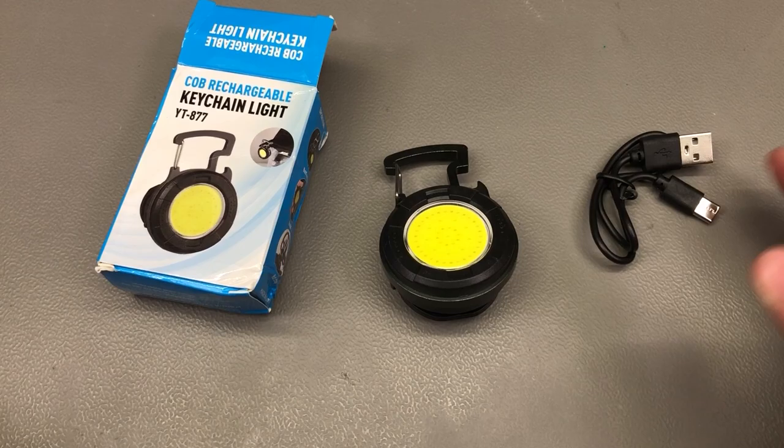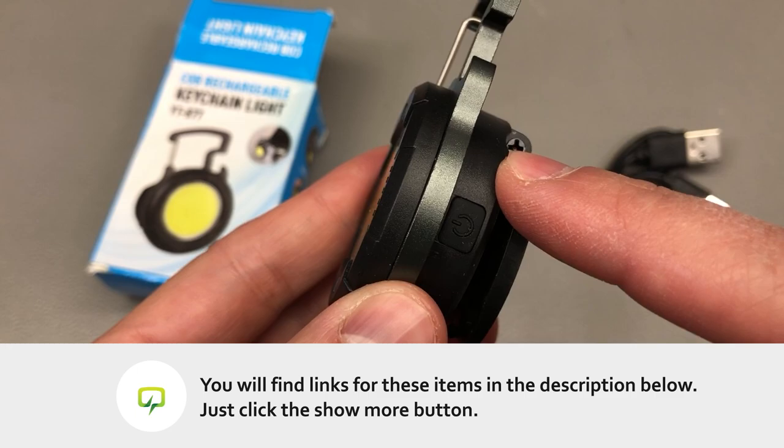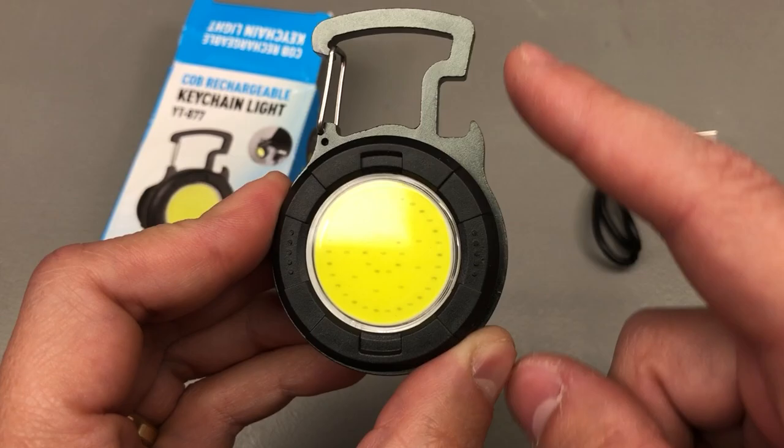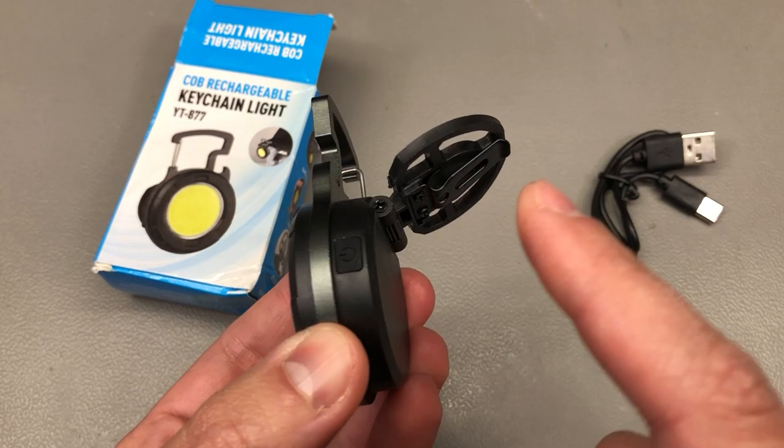I'm going to start the video with this interesting pocket-type flashlight. This appeared in the product recommendations and I immediately had to order one. It has a nice compact form factor, partially made out of plastic for the LED light enclosure, and it has this metal carabiner-style attachment with a bottle opener feature. It also has a magnet on the back plus a tilt adjustment.